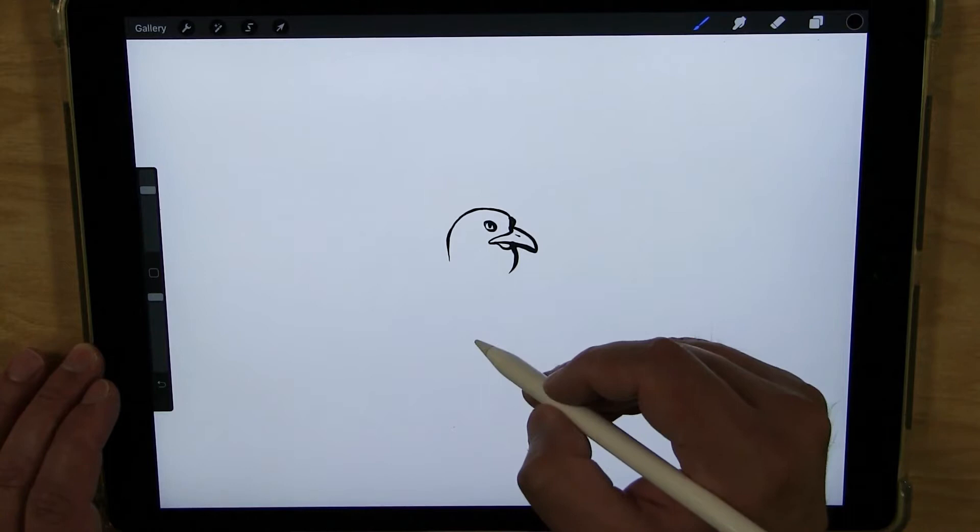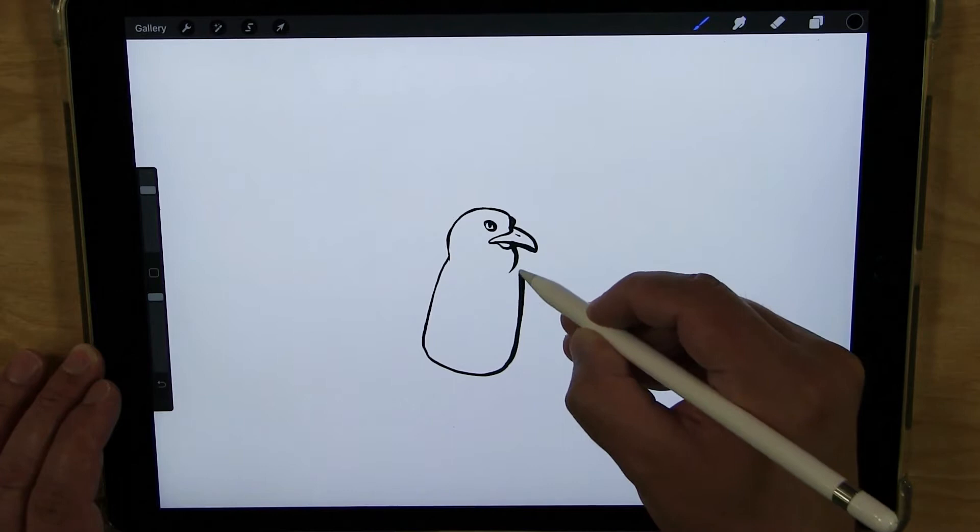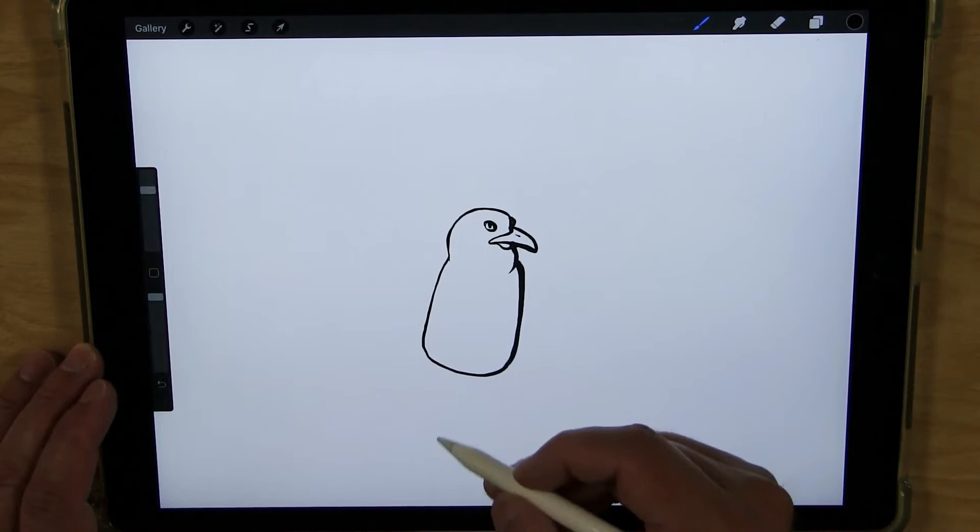And now I'm going to do the body. The body is kind of like a rectangular shape but curved, so it's going to look a little bit like a marshmallow. So we'll have that come down like this. Come up — see how it's like a little marshmallow shape.